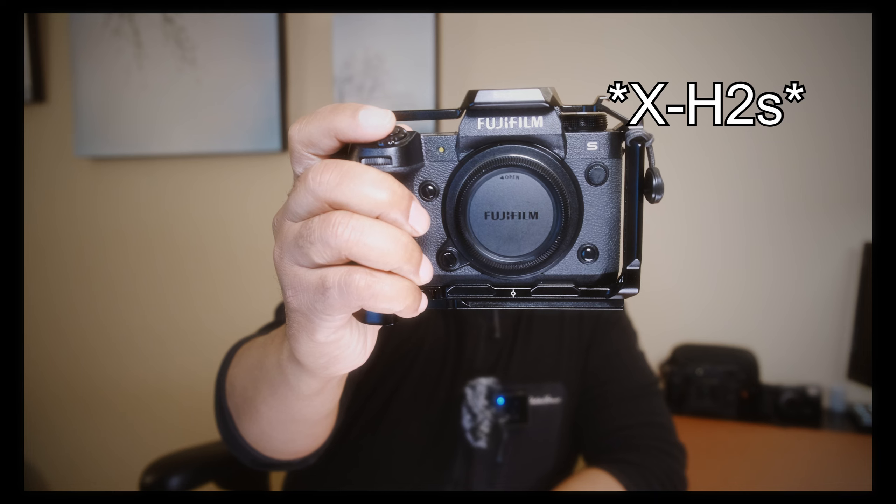Hey guys, welcome to another video. It's been six months since I had the Fuji X-H2S. I got it on the release date — I was one of the lucky few who got theirs right away from pre-order — and I wanted to give you guys my experience with this camera over the past six months: what I feel the pros and cons are for things that matter to me when using my Fujifilm gear for the content that I get.